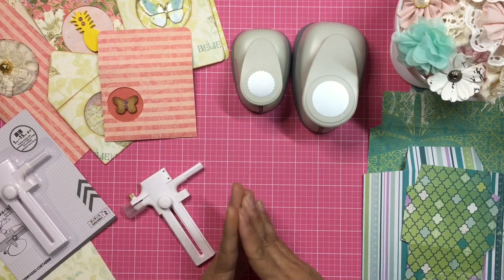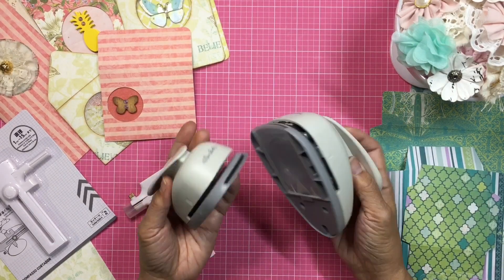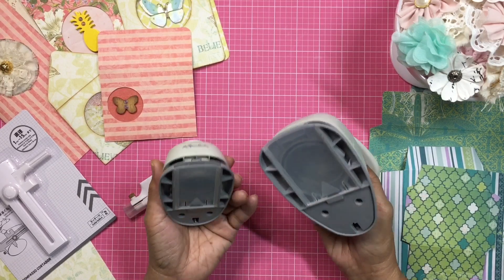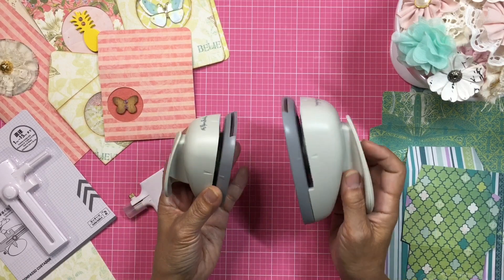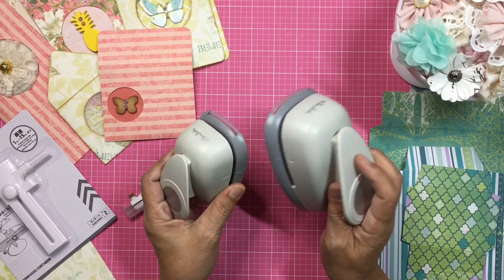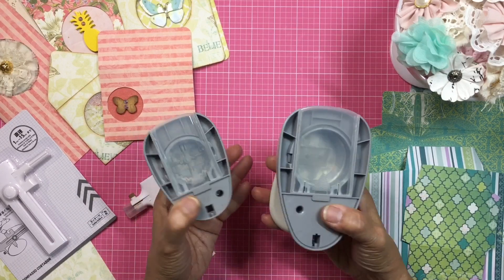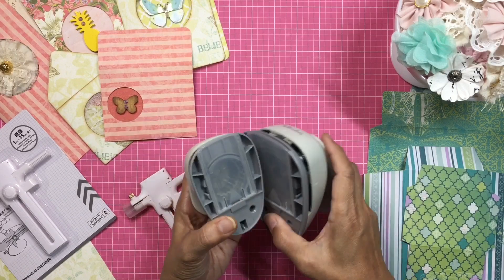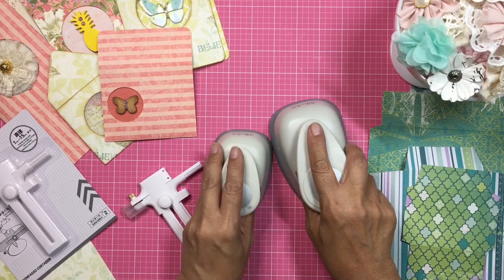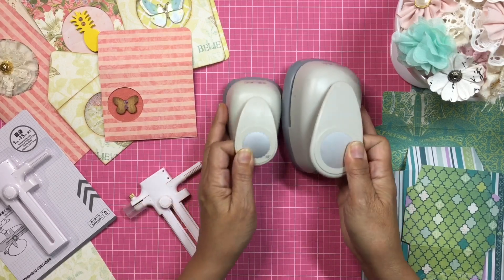First, I wanted to ask if any of you guys own these types of circle punches. I'm thinking the answer is probably yes if you're a crafter, because these things are so useful and I absolutely love them. They're quick to make your little circles or your big circles and you don't have to run any dies through a die cutting machine. I do think these punches are great for punching out circles quickly, but sometimes I like to use them to create windows or openings on my cards, envelopes, or paper.